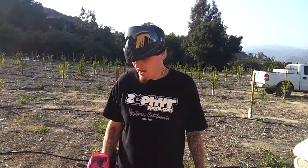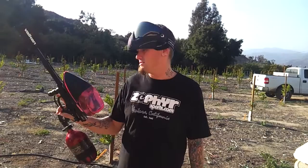What's up everyone? This is Jason here and we finally are getting around to doing a shooting video of the Proto Reflex Rail, which of course we did pick up from Zephyr Paintball in Ventura, California.